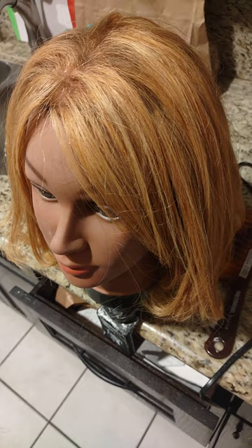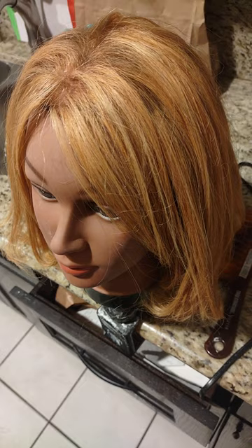Hi guys, so this is post highlights. You could see that she's nice and blonde but she's still on the warmer side, which was what I wanted. Let's take her to the light — she seems pretty nice and light here, but I want to see her in the light.